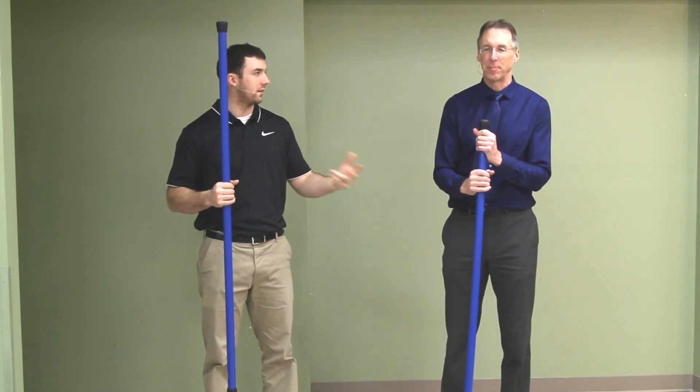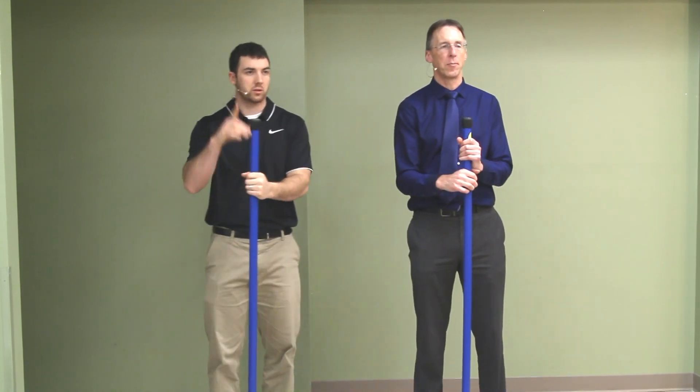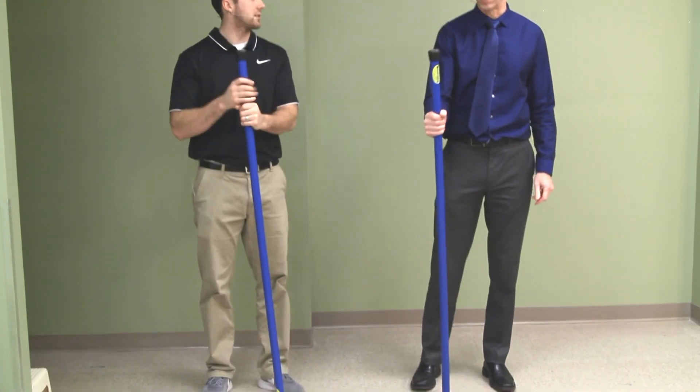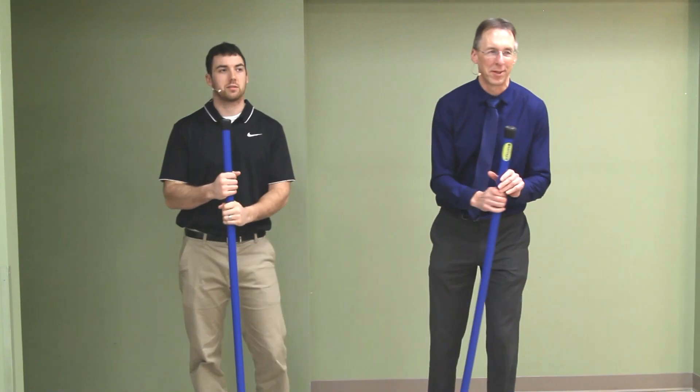We'll review almost anything. Booyah! So today we're talking about an exercise stick for stretching, mobility, and balance — and yes, it's called the Booyah Stick. What does that stand for, Bob? It's a lot of things, but we just like saying booyah. Let's put it down to that.